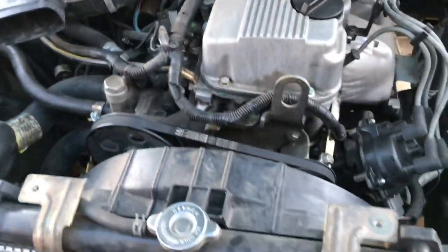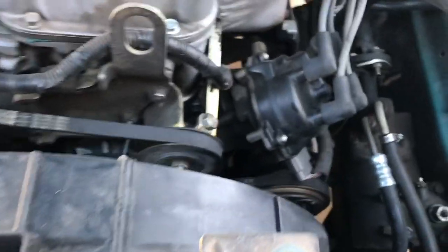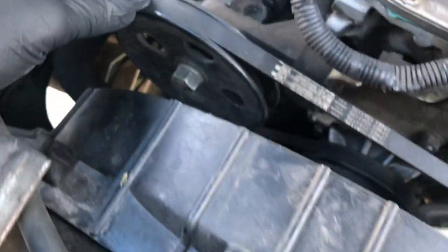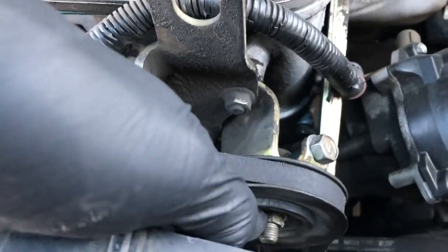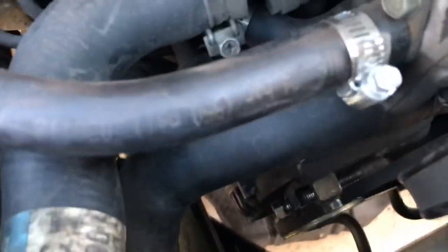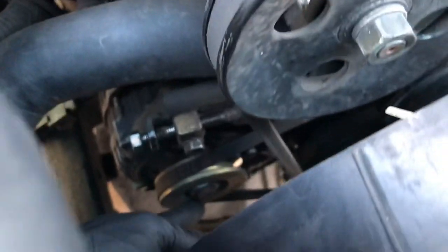First I want to point out where the tensioners are. This is your highest belt right here — this is for the power steering, as you can see it's the pump. You got your tensioner here, then your pulley bolt here. Moving over to the alternator: you got your alternator tensioner here, then the pulley bolt right here to loosen it.